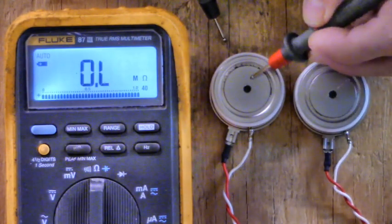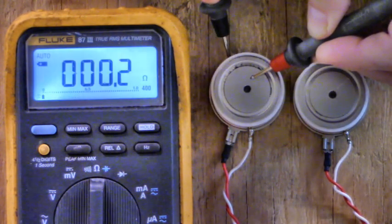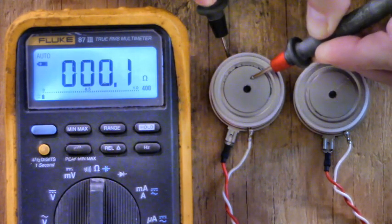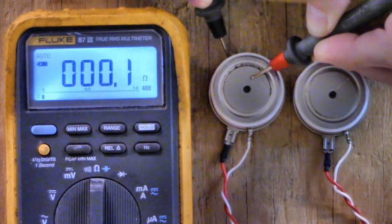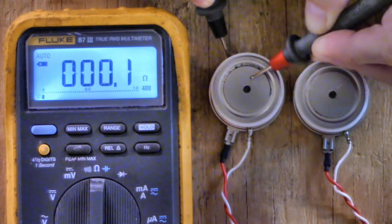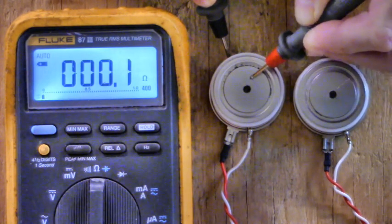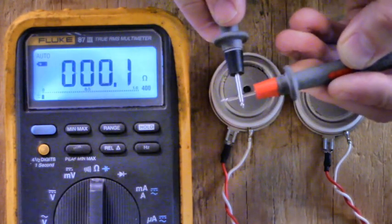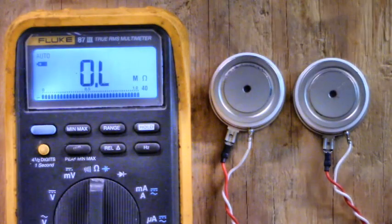With the red lead on the anode and black lead on the cathode, I get 1.444 mega ohms. That's good — that's way up there, that's what you want. Now let's try this other one. Red lead on the anode, black lead on the cathode — oh look at that. That's a dead short right there. That's why that bank of SCRs came into the shop. This one was blowing the breaker — zero point one ohms, and that's probably just my meter resistance.